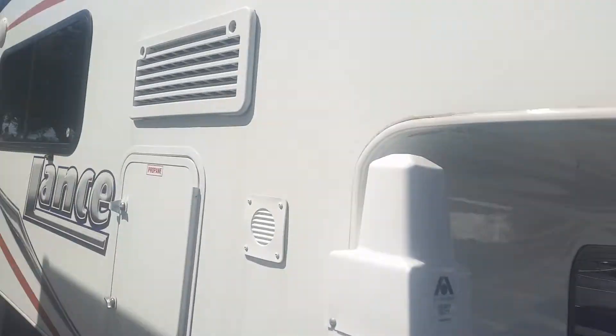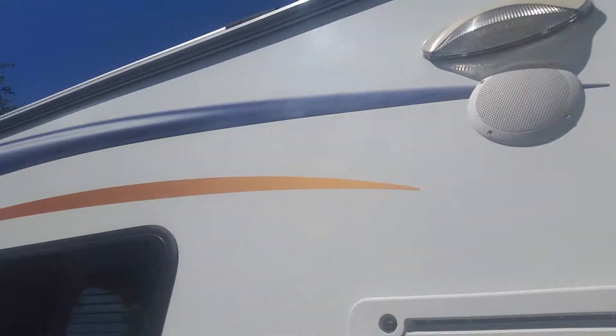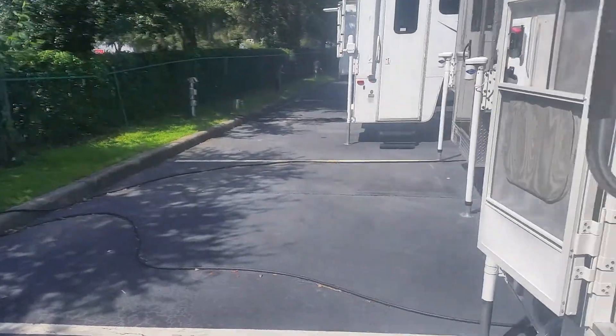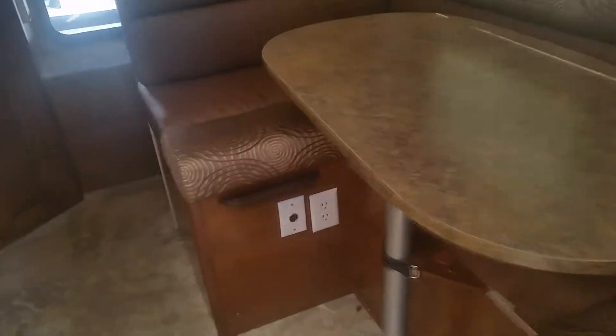I always smack it to see how solid it is — this thing is a rock. You've got outside speakers that do work. Everything in the coach works, man. I totally get it if you want to come in and kind of hook it all up and check it, but we don't sell anything that's in bad shape. Here's a little inside — got lots of nice storage. You've got a kind of U-shaped dinette which will turn into a bed if you had to sleep an extra person in here.